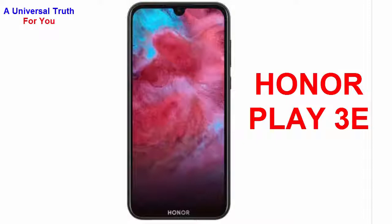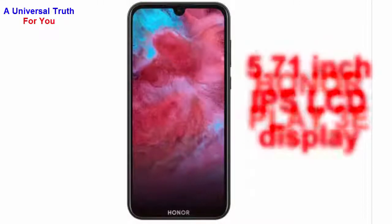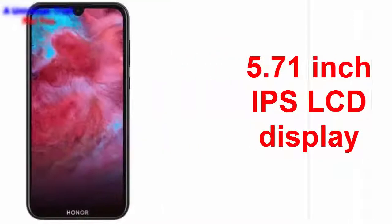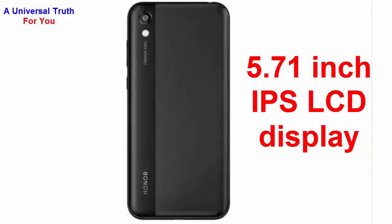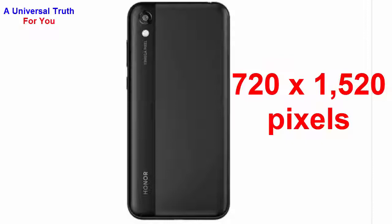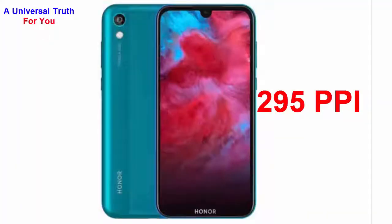First of all, let's discuss about its display and camera features. The Honor Play 3e comes with a 5.71 inches IPS LCD display that offers a good viewing experience. The device has a slim and compact body that fits comfortably in the hands of the user. It has a screen resolution of 720 x 1520 pixels along with a pixel density of 295 ppi.